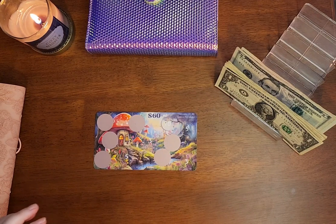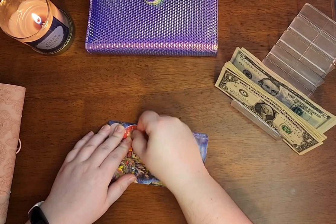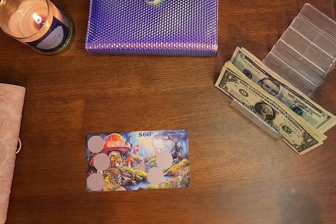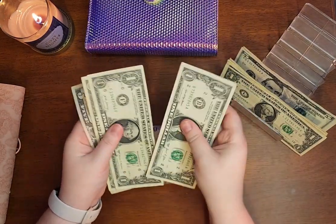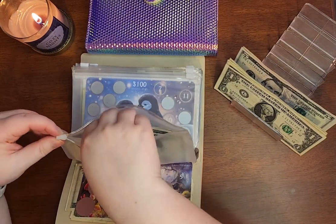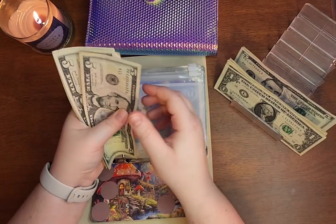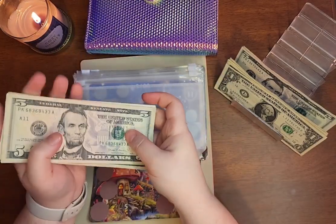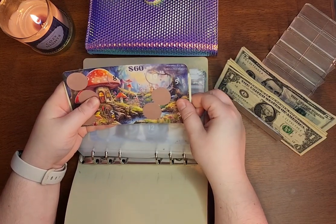For my Mushroom Village, let's scratch off this one. We have $8, so we will be setting aside $8. And let's see how much is in there already — $5, 10, 15, 20, 25, 30, 31, 32, 33, $34 in my Mushroom Village Challenge. This is a $60 plus two-times amount, so I'm about halfway there.